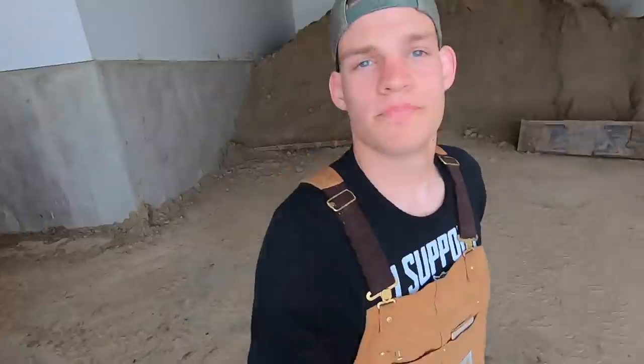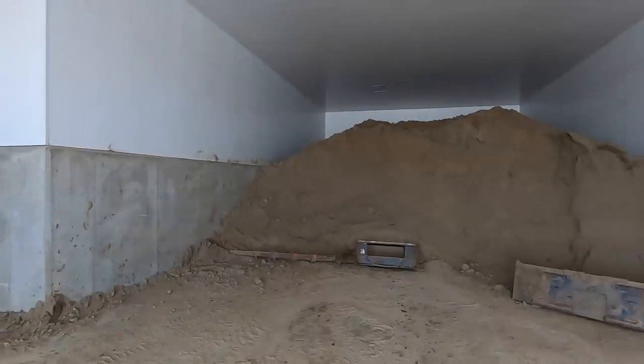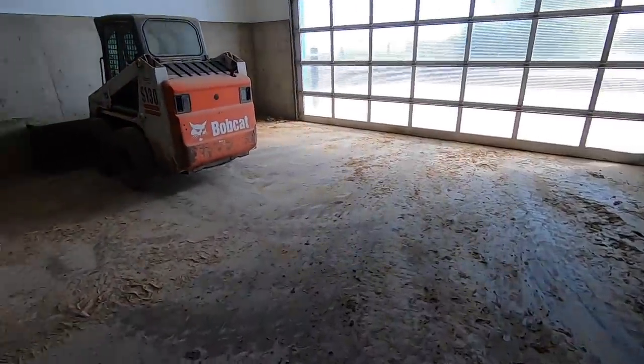Standing in our sand room here — that's the stuff we put in the beds for the freestyle barn. This is where we keep it just to keep it nice and dry, and it stays nicely thawed out in the wintertime as well. It's an awesome place to keep the sand.